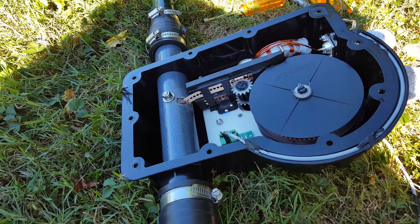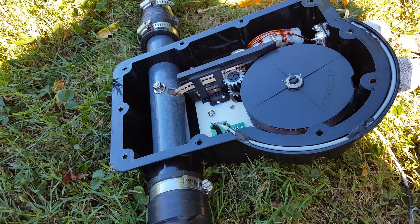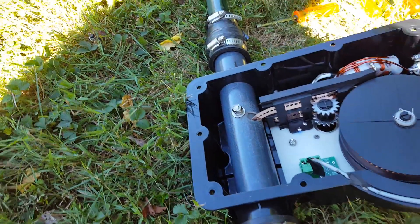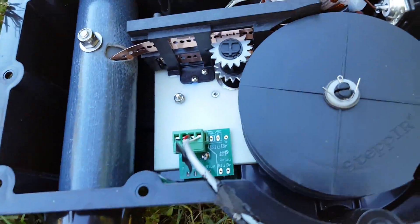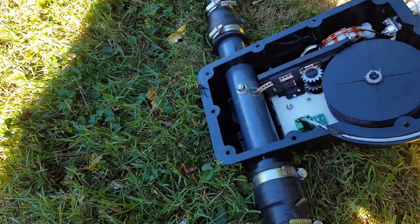So here we go, coming all the way in. That's as far as it goes — four and a half inches in, so it's all the way back. And there you go, just a little demo for y'all.